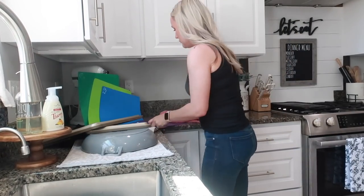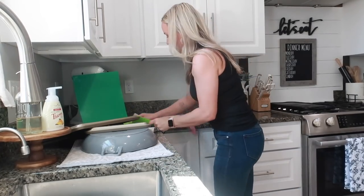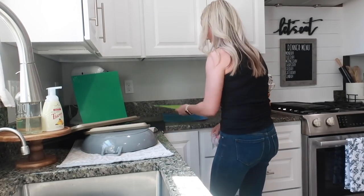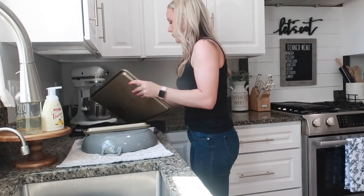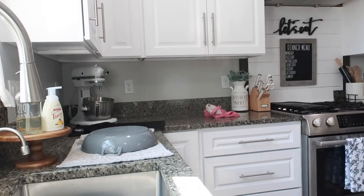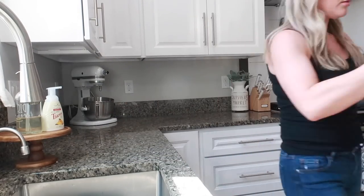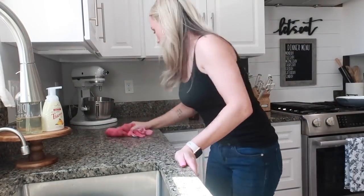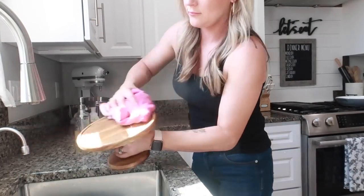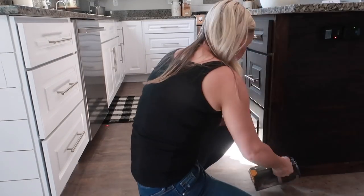Now I'm just going to dry off the things that I washed by hand and get those put away so I can wipe off this part of the counter, and then I'm going to run the vacuum in the whole kitchen also. Today I am using my LG Cord Zero vacuum, which I have linked in the description box for you guys.